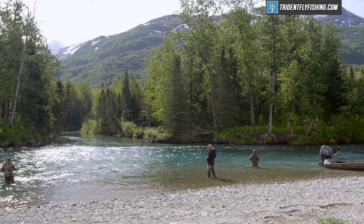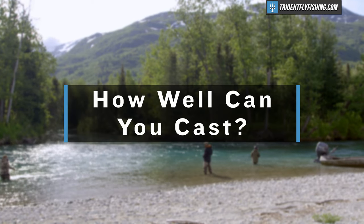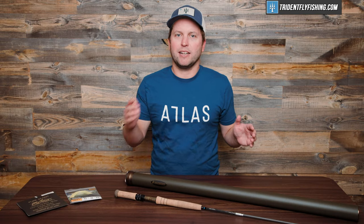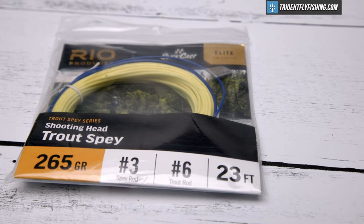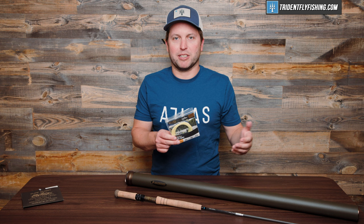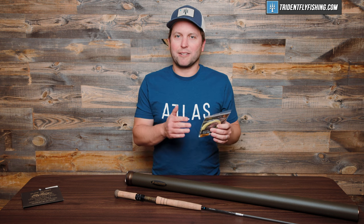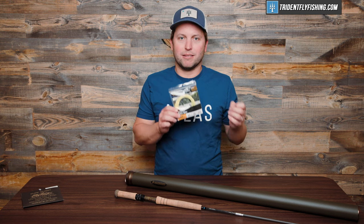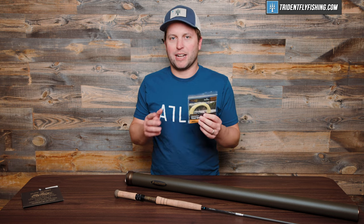Before we get into specific grain weights, there are two other factors worth considering. The first is how good of a caster you are. If you're a highly proficient caster, you're going to be able to cast more weight on fewer grains than a beginner. The other thing to consider is the head you're going to be throwing. A shorter, heavier Skagit head, like this OPST, is going to throw a lot more weight for the same number of grains than this longer belly Rio trout spey. Of course, the trout spey is also going to have that more delicate presentation and be better for throwing things on the surface. But primarily, if you choose a longer bellied, lighter, finer tapered line, you're not going to be able to throw as much.